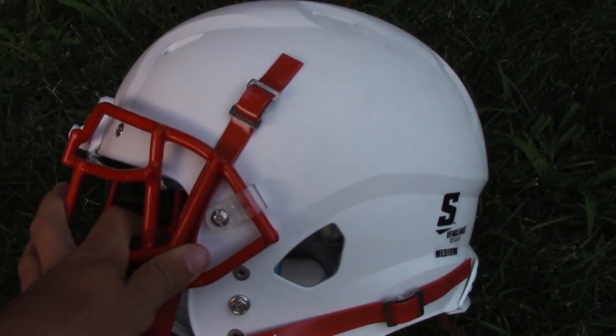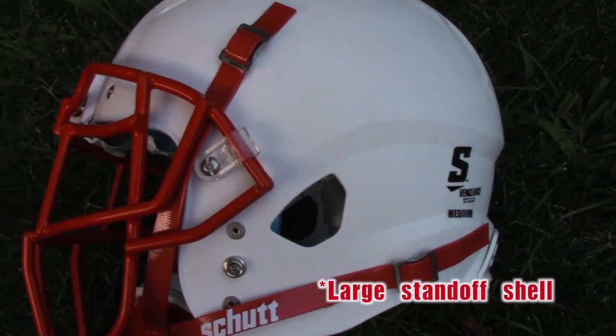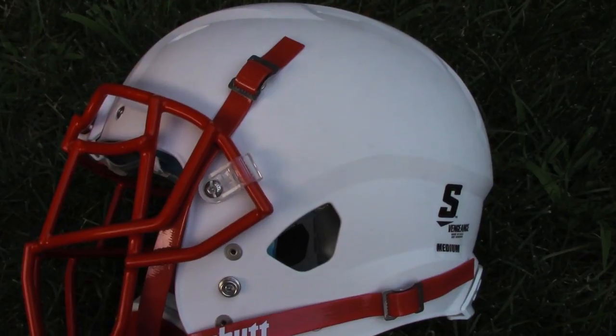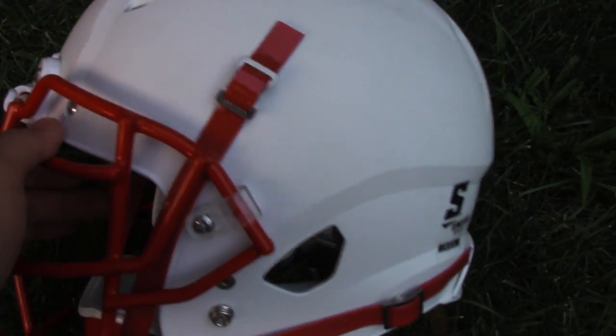You can see it's a large standoff helmet. A large standoff helmet means that it's bigger than most traditional helmet shells. There's more room for padding on the inside, which is going to make it a little bit more comfortable and provide a little bit more protection.